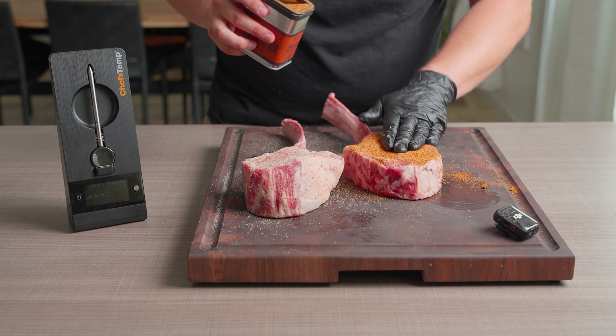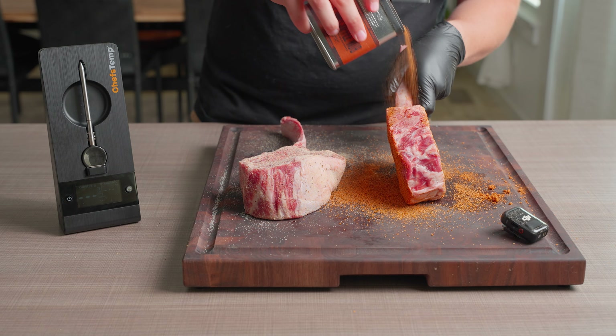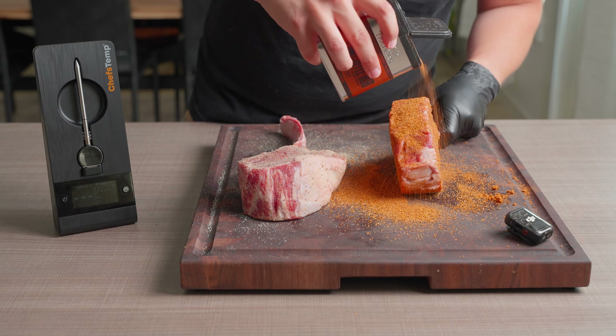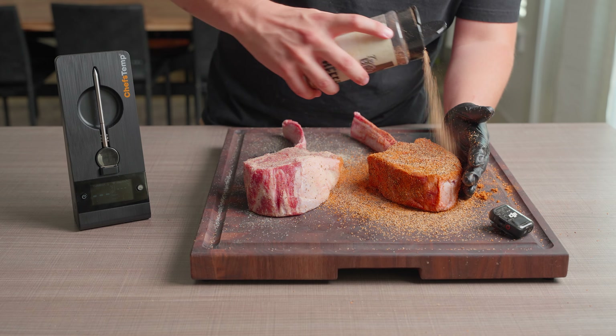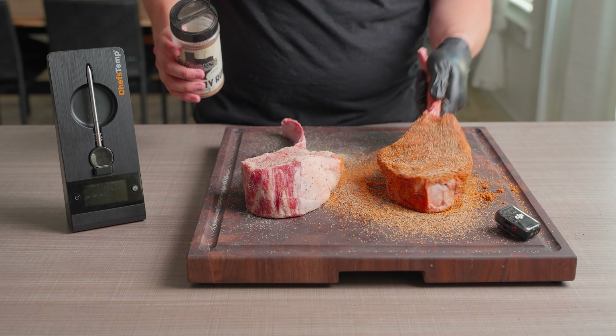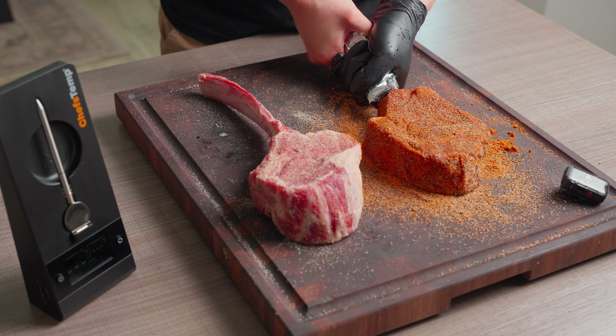And for the other tomahawk, I'm trying a mixture of Traeger's Coffee Rub and the Beef Rub from Terry Black's Barbecue in Texas. It's a nice, peppery, savory, coffee-y combination without being overkill on that coffee flavor. Now, this is optional, but I cover the bones in foil just so that they don't burn — makes that presentation real nice.